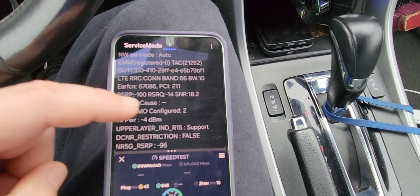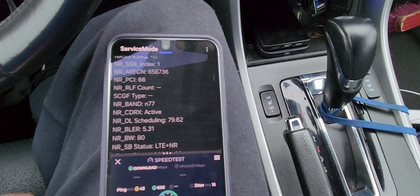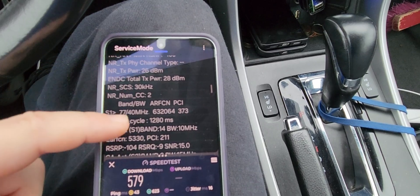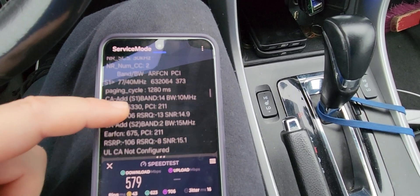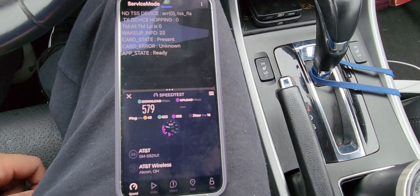We've got 10 MHz of band 66. We have N77 at 80 MHz — that's the C-band — and then 40 MHz, that's the DOD. There's 10 MHz of band 14 and 15 MHz of band 2. We've got a lot of spectrum now, don't we?